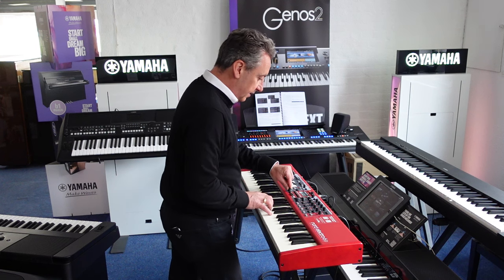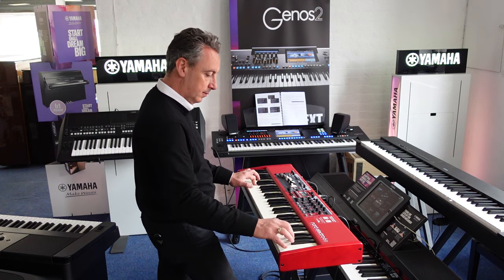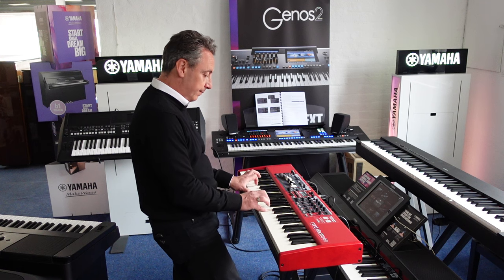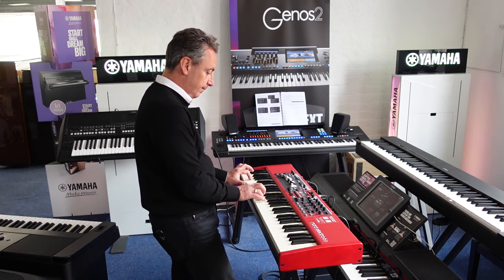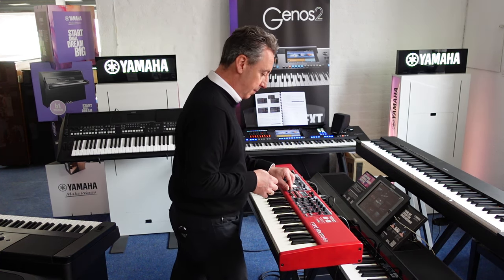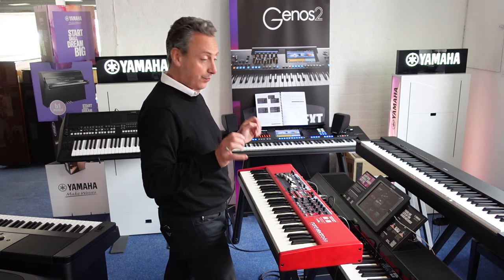If I flick through some of the other piano sounds, you can get things like an Amber Upright. If I keep going through, there's more options and you get digital pianos as well. All the sounds are absolutely beautiful.